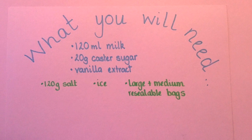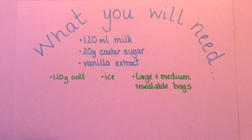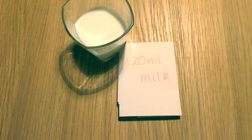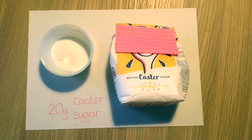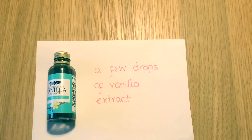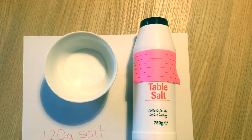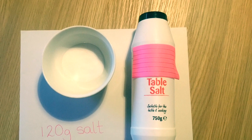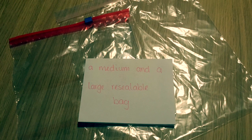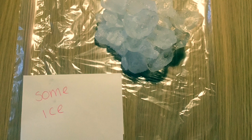Here is a list of things you will need: 120 milliliters of milk, 20 grams of castor sugar, a few drops of vanilla extract or essence, 120 grams of salt, a medium and a large resealable bag, and enough ice to half fill your large bag.